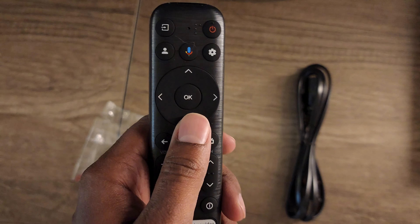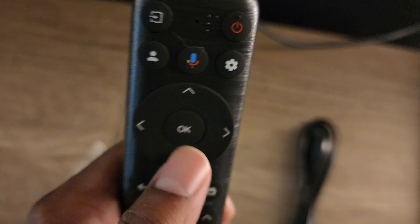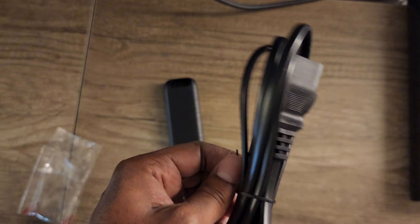Now let's get the remote and make sure the batteries are in. It's not really looking backlit — I might have to get into a dark room, but so far it doesn't look very backlit. For the power cable, with the TV facing you it'll be on the left-hand side — locate it and plug it in.